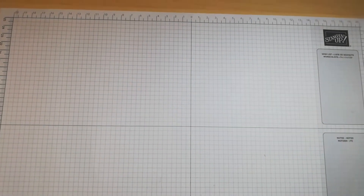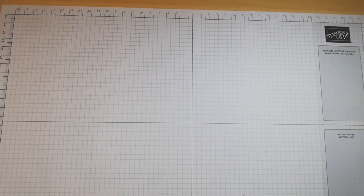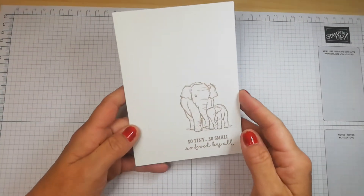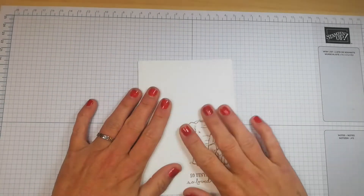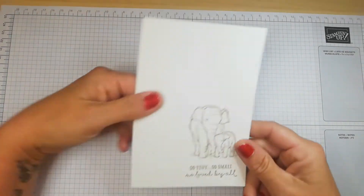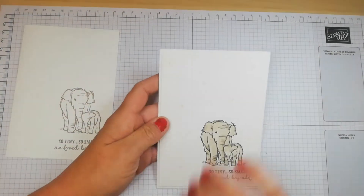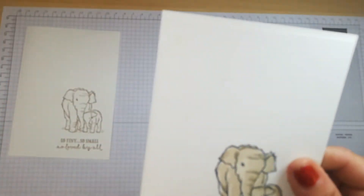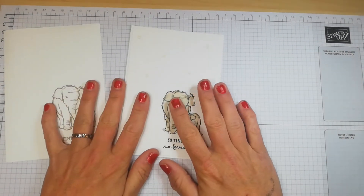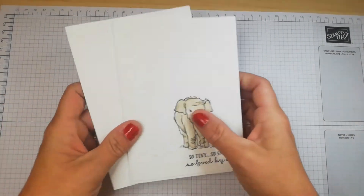First, I want to explain simple stamping. Simple stamping is really easy and is aimed mainly at new crafters. It's as simple as stamping a sentiment and an image on a piece of card — that's your first stage. You can then step it up by adding a layer, coloring your stamped image, and adding embellishments.